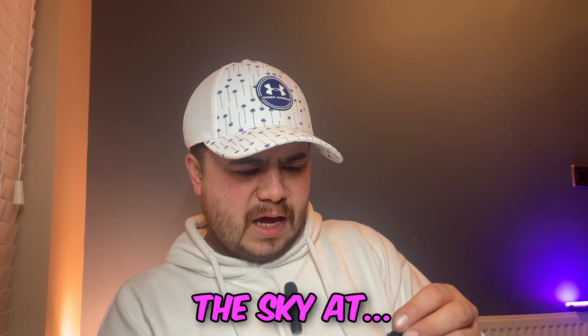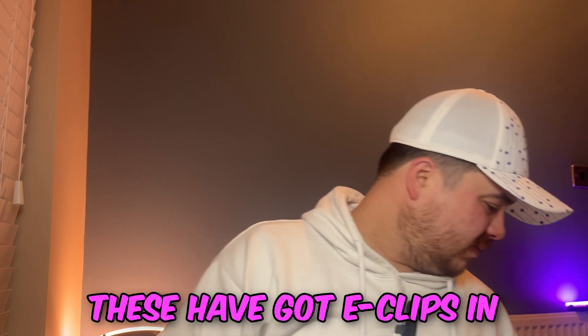I'm burning through the sky - 200 degrees. All these have got eclipse screws in.